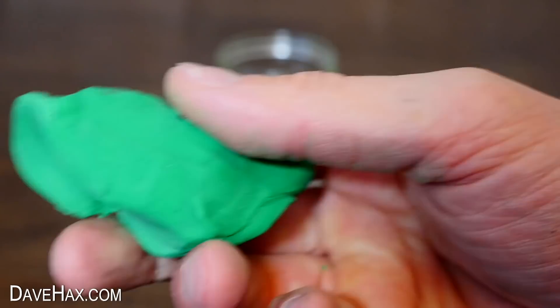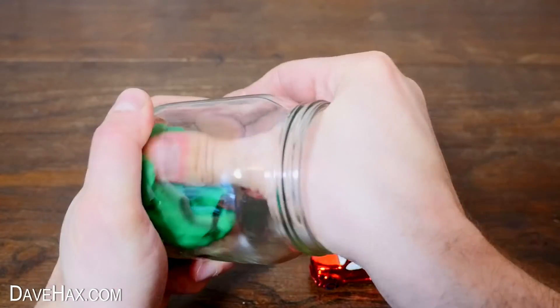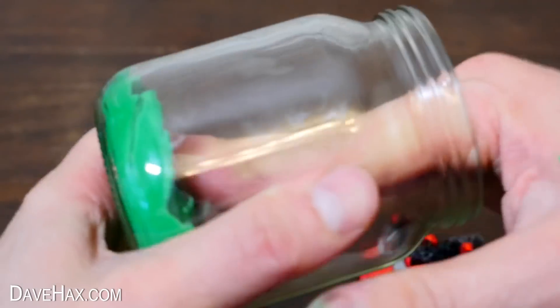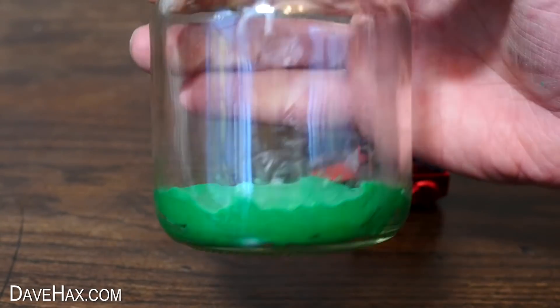I'm using green plasticine to fix the ornament to the bottom of the jar. You could use white plasticine if you have some. Push it firmly into the bottom of the jar and fix on your ornament.